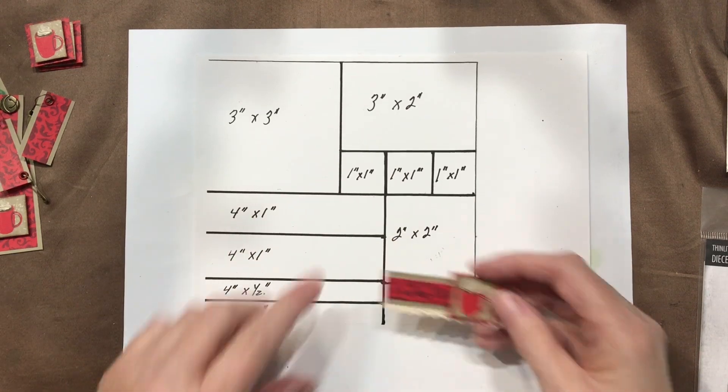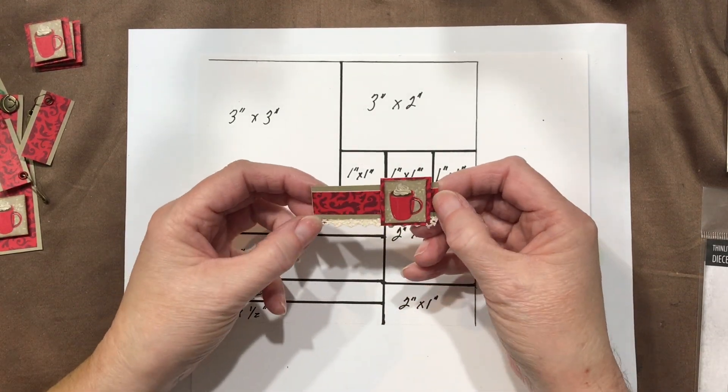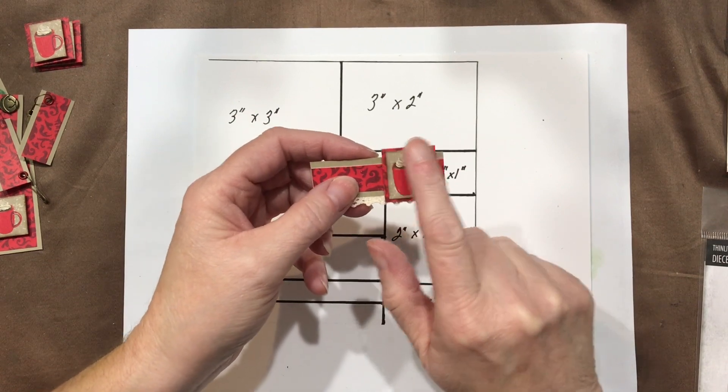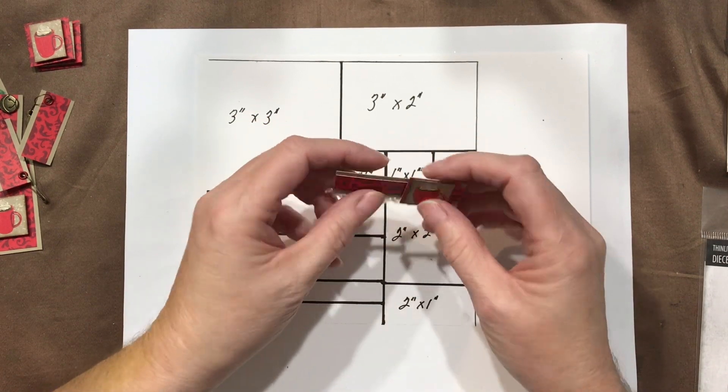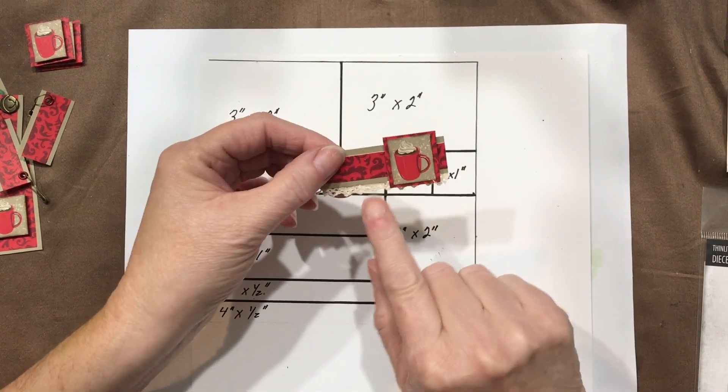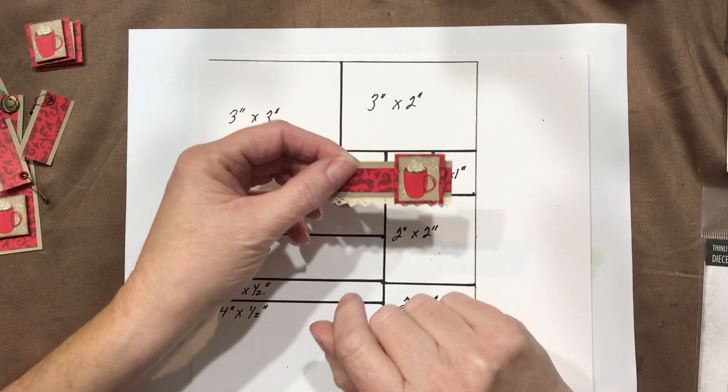The other piece that was left from this — I just left it, backed it with a strip of Crumb Cake, took another one of the coffee cups, glued it directly to a piece of scrap and then popped it up on dimensionals, and backed it with the lace from Dollar Tree that I've been using.